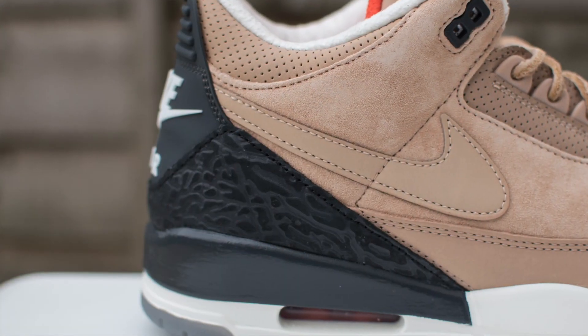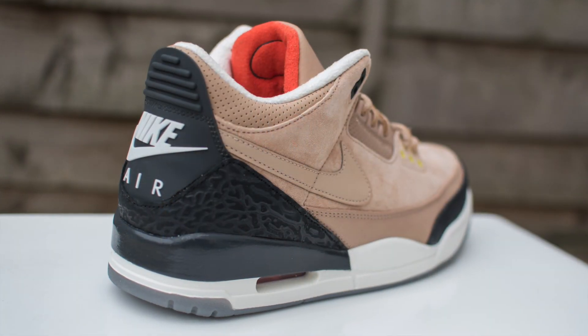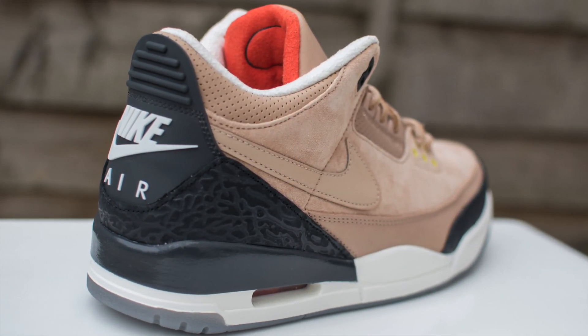You've also got on the toe guard here and towards the back of the shoe this black elephant print - very nice touch. Black elephant print for some reason just looks super dope and it looks dope again here. The back heel tab - no Jumpman, just Nike Air and a swoosh, very nice touch. That's all in white with the black.